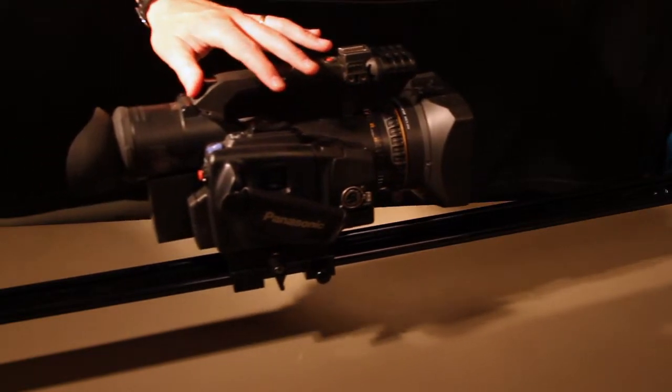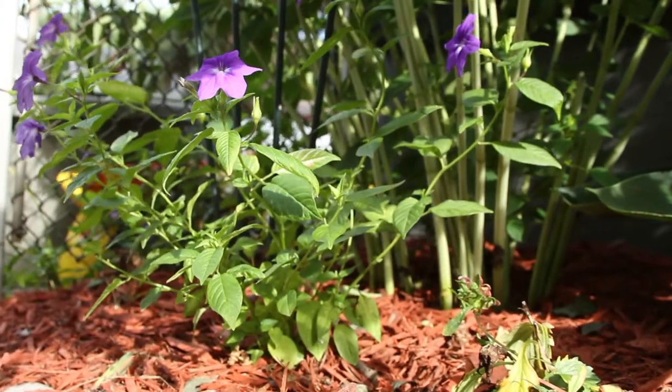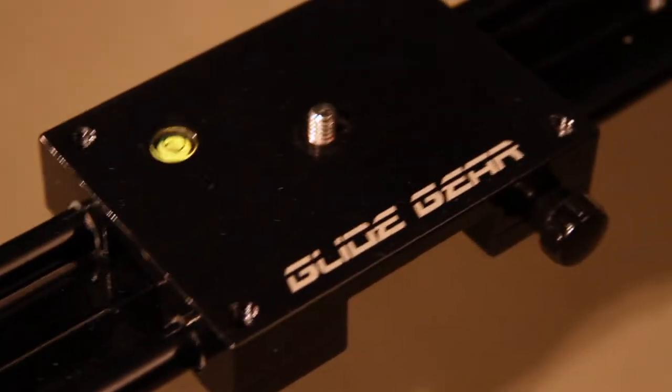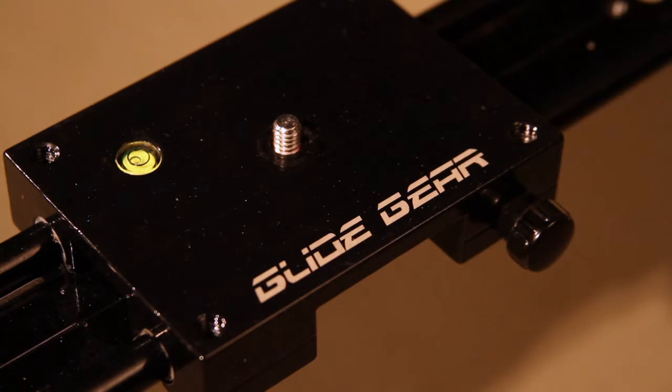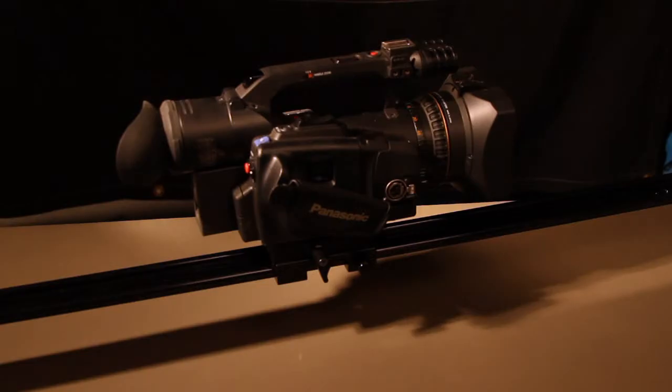Today I'm going to talk about using a slider. A slider is a cheap and easy way to replace a dolly for shots in which you'd like camera movement. Although this is four feet long, it is still pretty cost-effective — we ended up spending only about a hundred and fifty dollars — and you can find it at any of your favorite online video retailers. I'd like to share some thoughts and impressions it made on me.